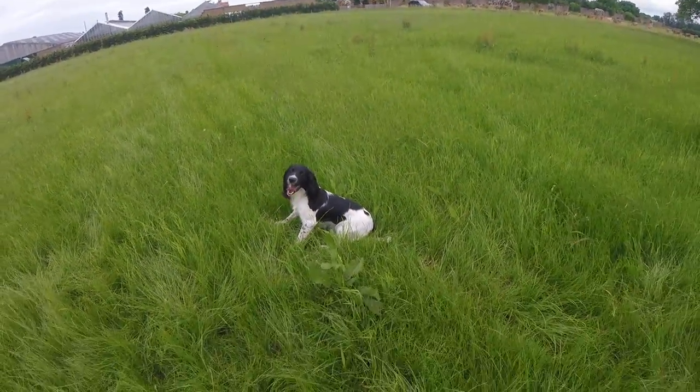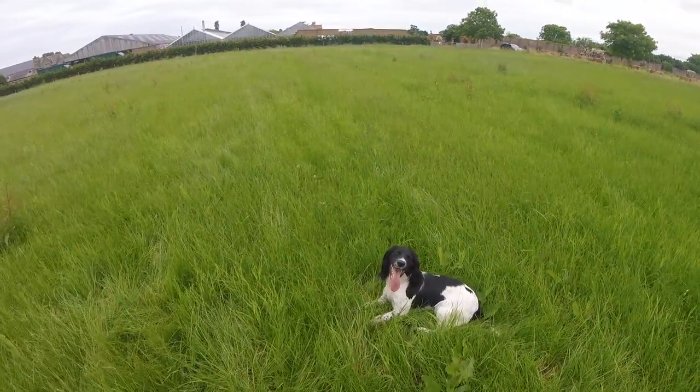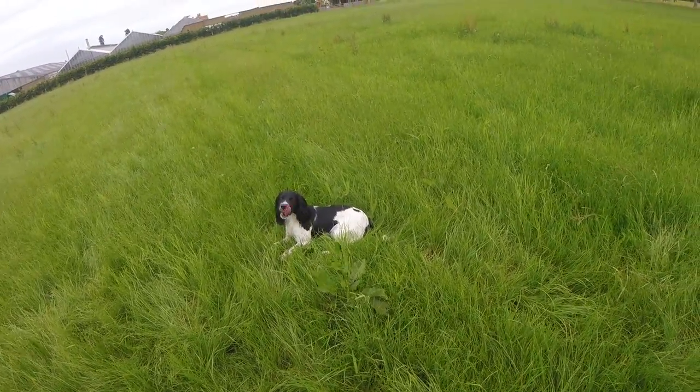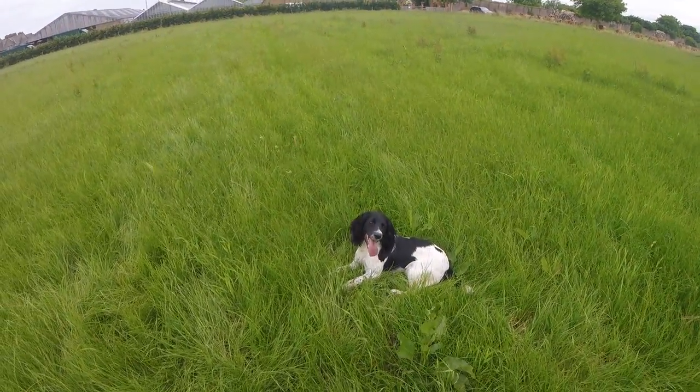I'll just keep repeating this in similar sort of conditions, mixing up the areas, just so she's not feeling it's the same all the time. I'll try and video as much as I can, and definitely when we get in the woods and get in a bit more scent, I'll start from day one.